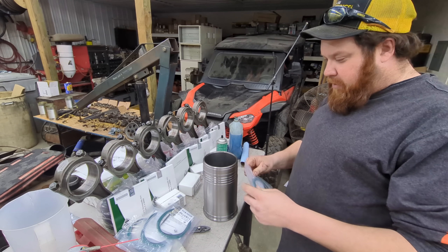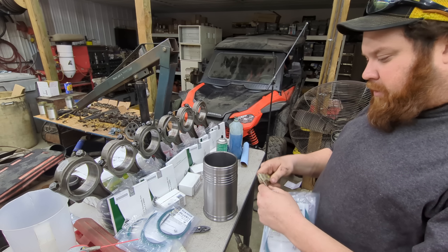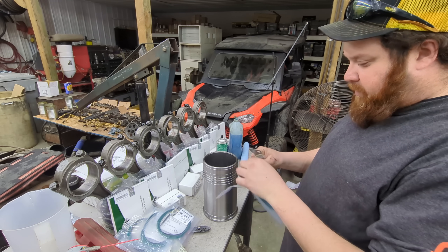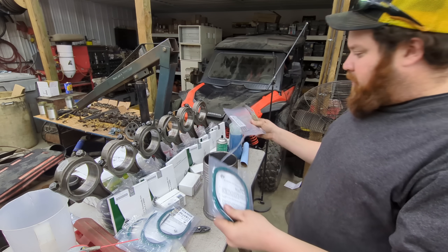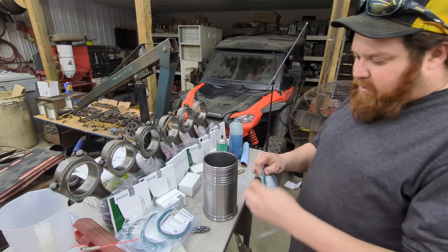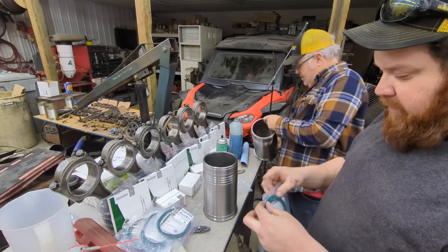We're getting these liners put in — we've put in two already. We went with an IPD engine kit for anybody that's wondering. Really nice engine kit, everything sealed up real nice. All the bearings were vacuum packed, real nice packaging.